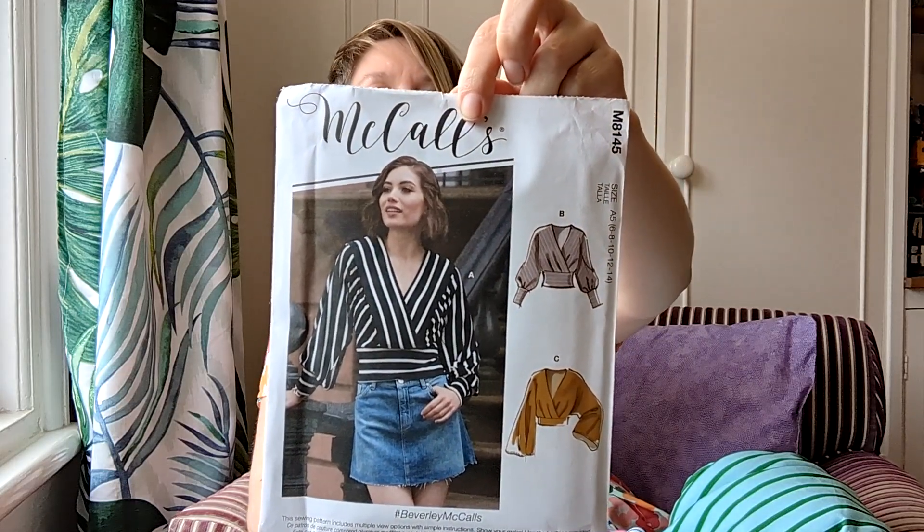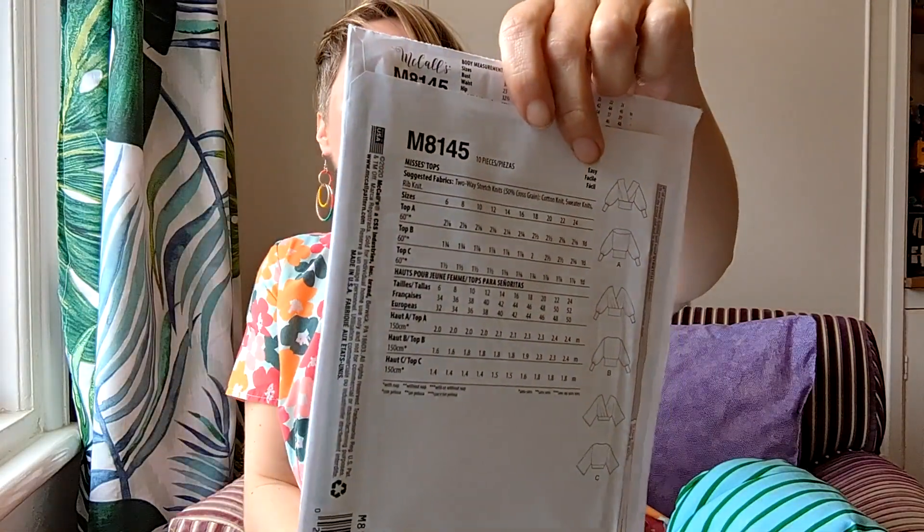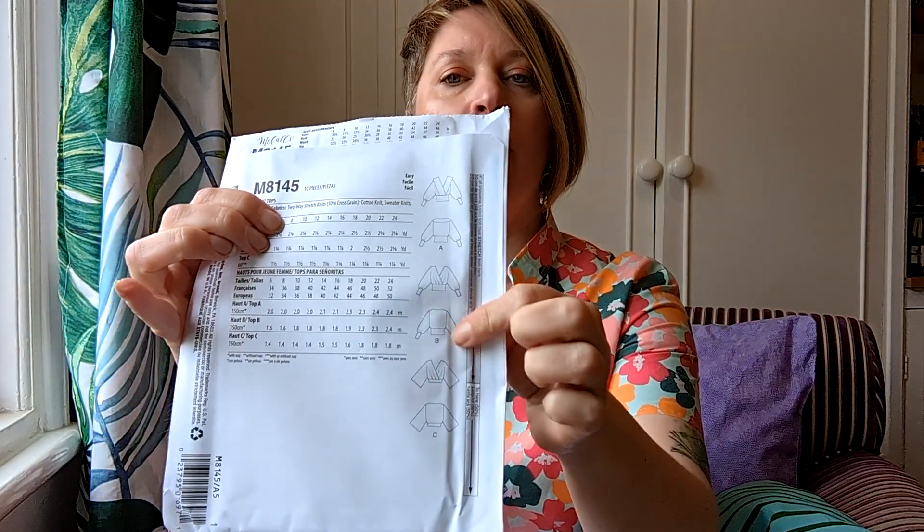I got this pattern — McCall's M8145. I did watch a review by Kittenish, who does amazing sewing content. She did a sew-along and talked about how many layers of fabric are at this point — you've got two from this side, two from this side, and two from here — so like six or possibly even eight layers, and she said her sewing machine just about coped with it. I'm thinking probably View B because of the cut, and it wouldn't have so many layers. She also noted the sleeve finishes how it looks in the diagram, not the picture — so it is super batwing — but it looks like a nice easy breezy throw-on top.